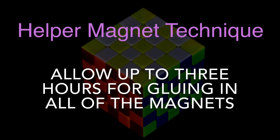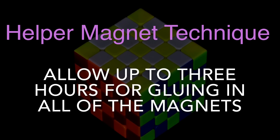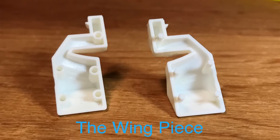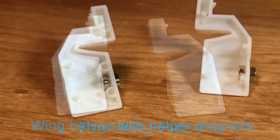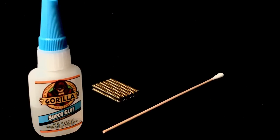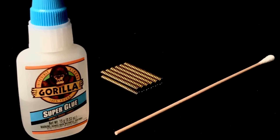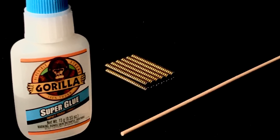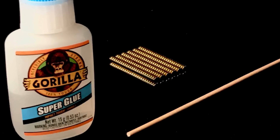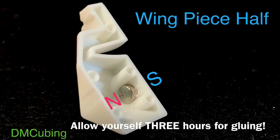We have at least two techniques for gluing in magnets: the helper magnet technique and the master magnet technique. First, I'll cover the helper magnet technique. We'll start by magnetizing the wings. When we're finished, our glued-in magnet will be assisted by placing an outside magnet to hold it into place while the glue dries. The position for the magnets will be identical for both halves of the wings. The adhesive I like to use is Gorilla Brand Impact Tough Formula Super Glue — it's a little bit thicker and slower drying, but allows me time to position the magnet into its proper location. I like to use a little wooden stick to apply each drop of glue. Okay guys, let's magnetize.